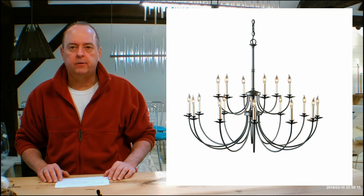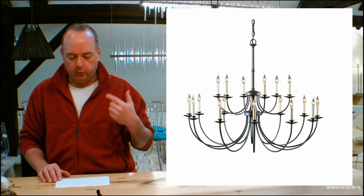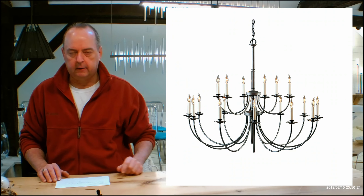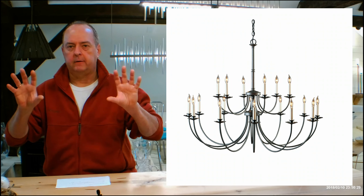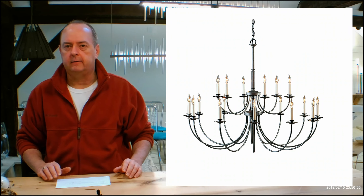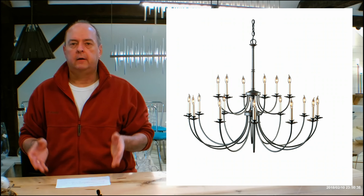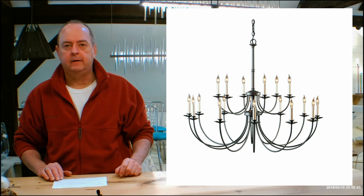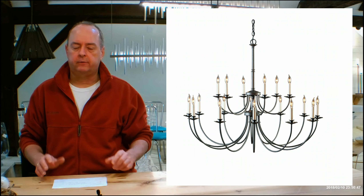Our showroom in Vermont has over 350 Hubbardton Forge fixtures spread across two floors. We have a What's On Display page on our website — it's going to be back in the red tabs over there. When you open that up, you'll see it's all divided into different sections like pendants and outdoor lighting. We're always adding to that. This is the biggest showroom in the world for Hubbardton Forge — they don't even have a showroom like this, and they use ours as their showroom when you come to Vermont to visit us. You can see all the different glass, all the different finishes, all the different fabrics.